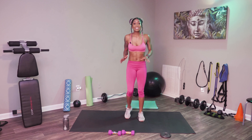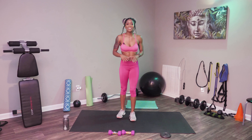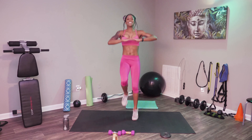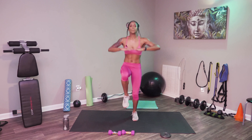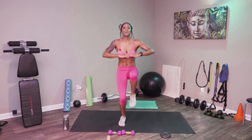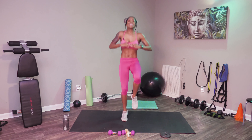Now we're going to go ahead and get into some high knees. High knees — 15 seconds, just like this. Nice chest, hard core. Get those knees nice and high. And stop.